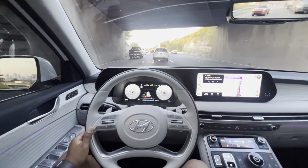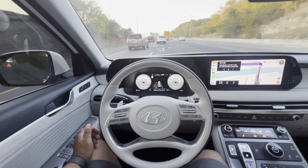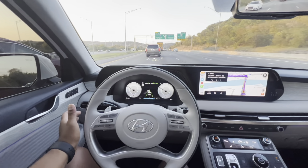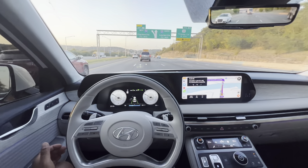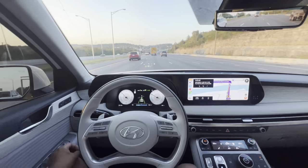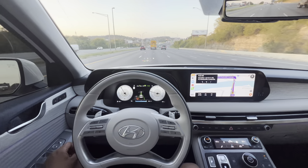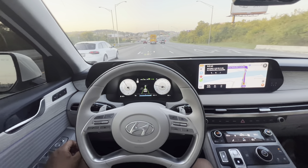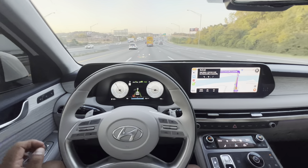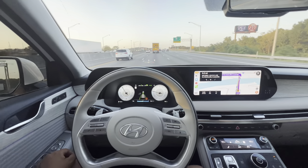I took over and steered back into the lane. You'll see the green light in between the screen letting you know that the Lane Following Assist is activated. After that little junction, the car just goes straight and speeds up fairly gradually — not too fast or too slow. And at this point, I kind of go back to relaxing.